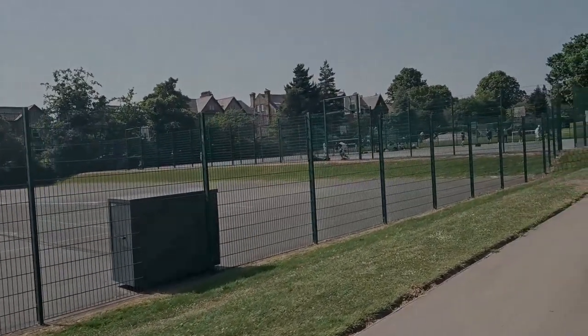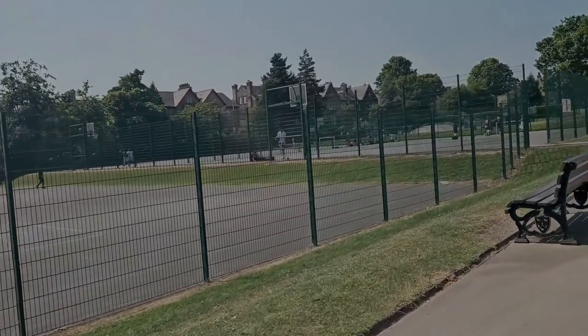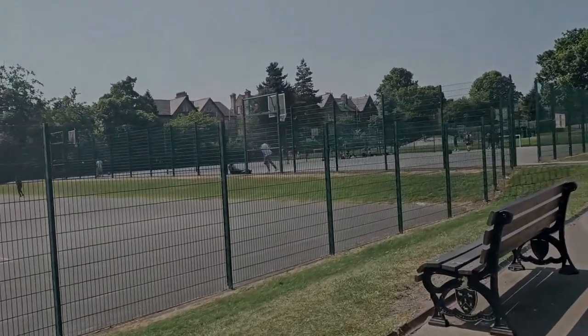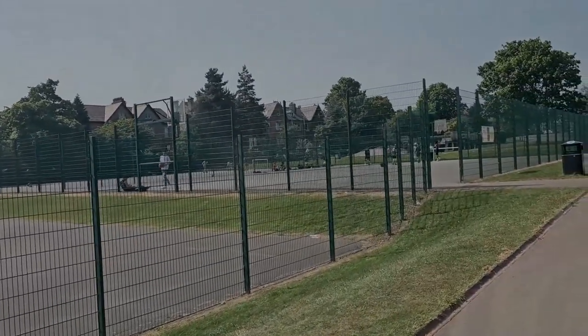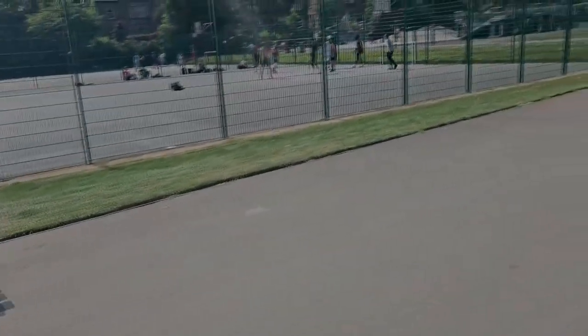Over here you've got a basketball court — they've only got two courts here. I think they need more because there's a lot of people and it's always busy. This is probably the most busy court of all. And just above that you've got a skate park, which is also very busy.